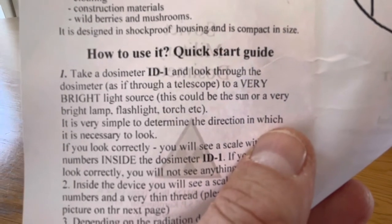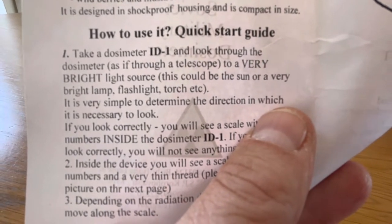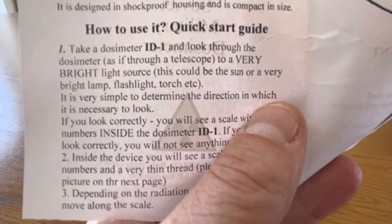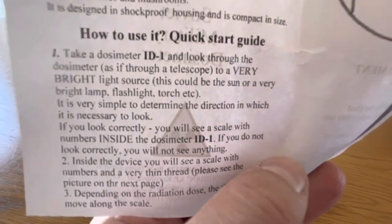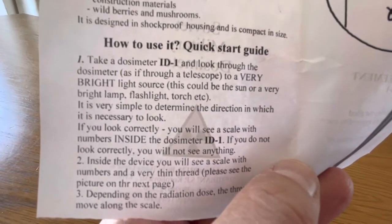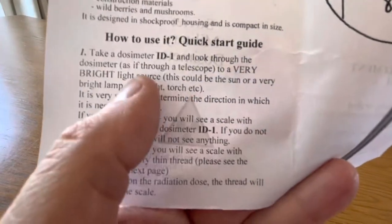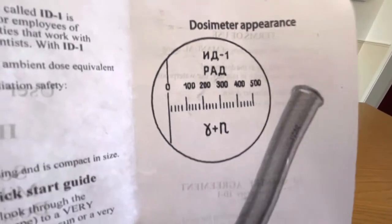How to use it: take a dosimeter ID1 and look through the dosimeter as if through a telescope towards a very bright light source. If you look up at the sun you will see an image inside the dosimeter — depending on the radiation dose, the thread will move.